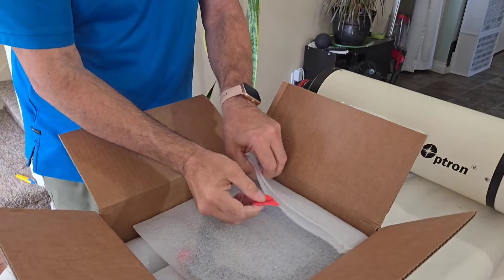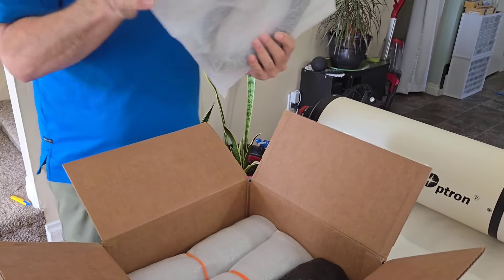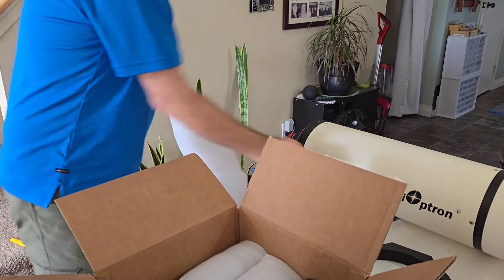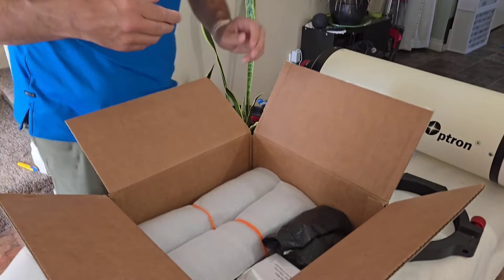I want this video to be one hour, so we're going to cruise along pretty quick here. Second ring — down there.